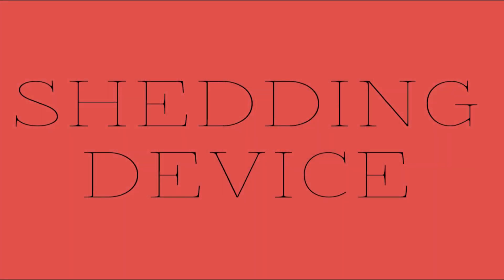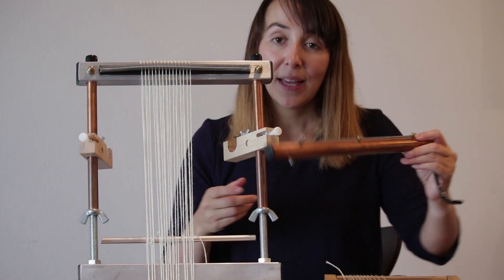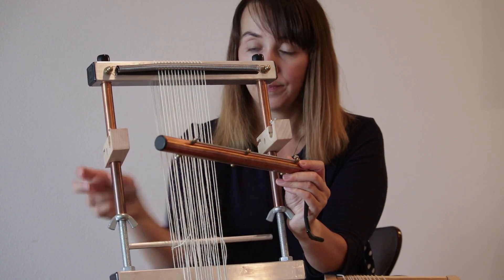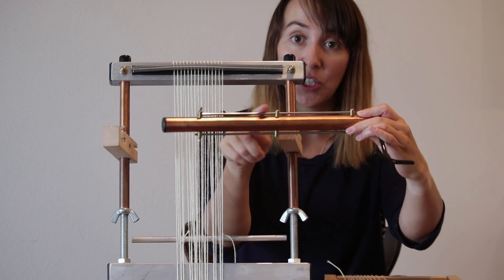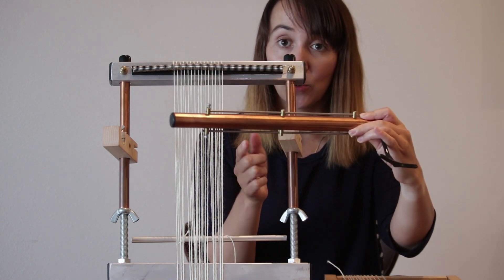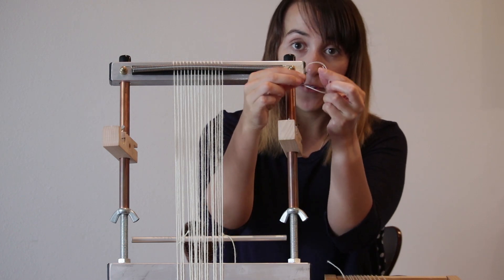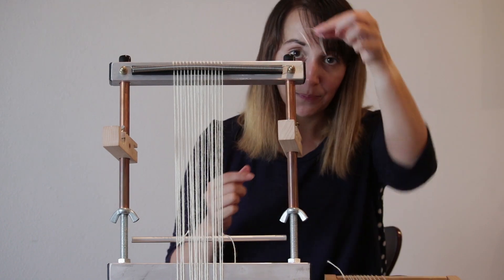The next thing I want to talk about is the Murex Shedding Device. Basically, this goes on the front of your loom, right here, in these clips. On the top of the Shedding Device, you attach half of your warp threads, and on the bottom, you attach the other half. You do this with heddles, which you can either make yourself or buy from us — they're basically just little circles of string.